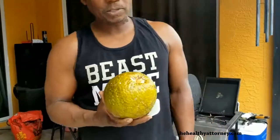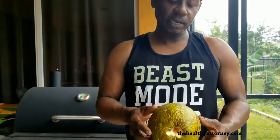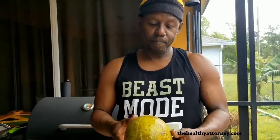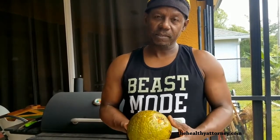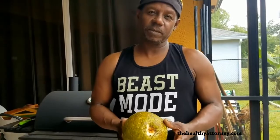How do we roast the breadfruit? I'm about to start my grill and I'm going to set it on the gas section of my grill so we can start the roasting process. Make sure it's nice and burnt all the way around. It takes about 30 to 45 minutes to be done.